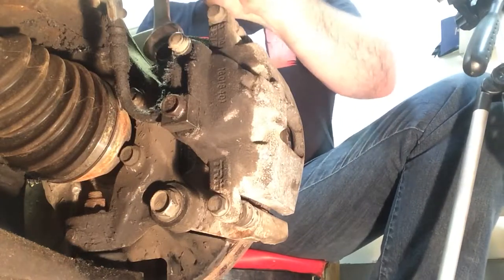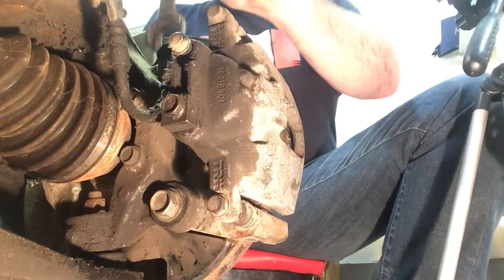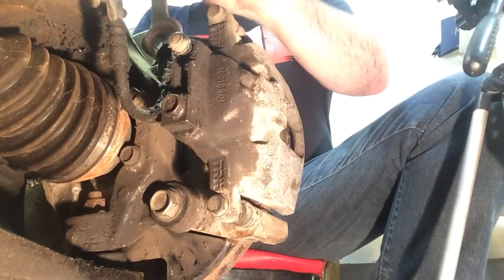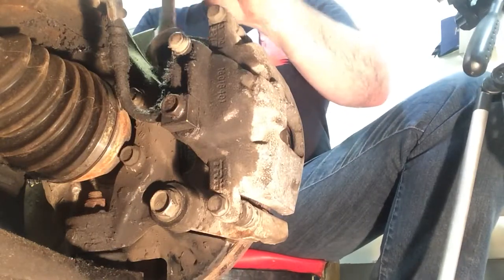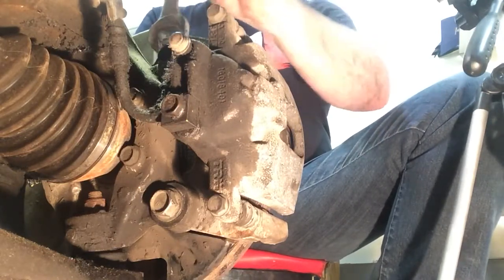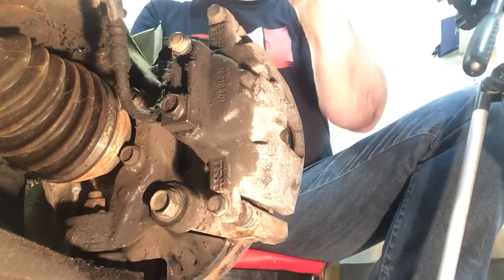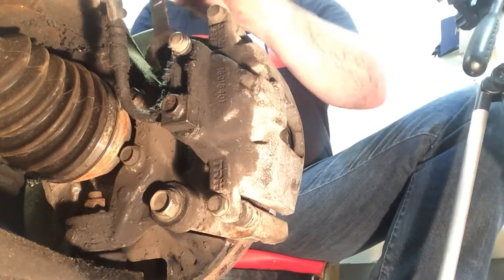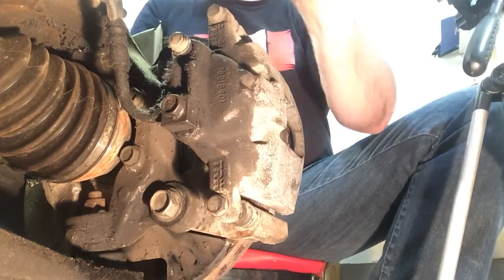I don't know if a shop would even charge a full hour to do that — everything's billed as an hour, right? Plus shop supplies. So we're here in Canada, north of Winnipeg a little bit, so we're in the country. I don't know — 110 bucks an hour is what some shops charge, but a lot of the smaller shops are doing 80 or 90 bucks, which is kind of nice, and they're as good as anybody. They could have done this.